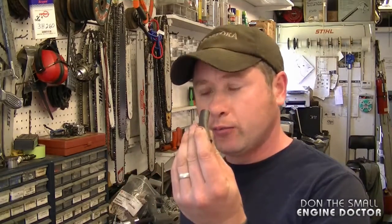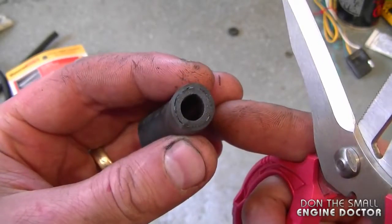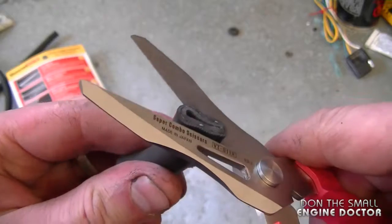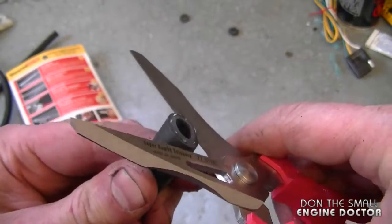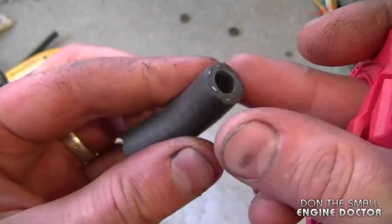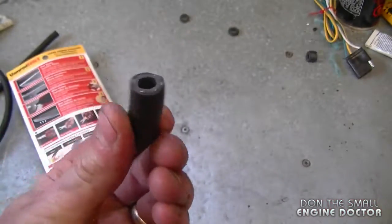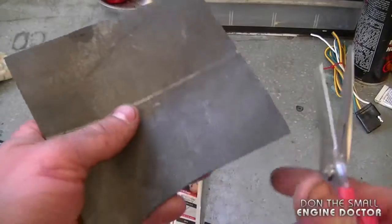Because these scissors are quite robust, I've been using them to cut fuel line with ease. I'll give you an example here with this 5/16-inch inside diameter fuel line — and it cuts easily through there, leaving a nice straight edge.